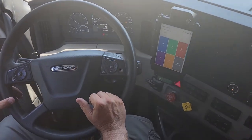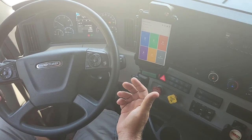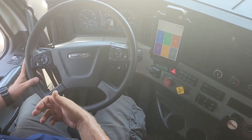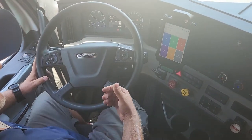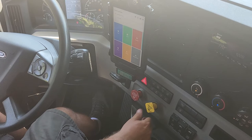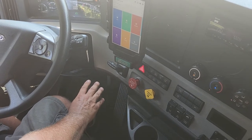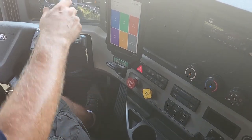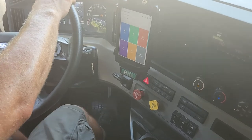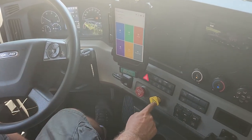Now I'll perform the tug test. I would get out, remove the wheel chalk, climb back in using three points of contact, put my seatbelt back on, and close the door. Then I put my vehicle into drive with my foot on the brake, release my parking brake, and wait for the air loss. I'm just hovering with my foot on the brake so I don't roll. I give a little bit of gas, see the hood slightly raise — the vehicle should not move. It didn't. Now I set my parking brake and release the trailer brake, testing my parking brake.